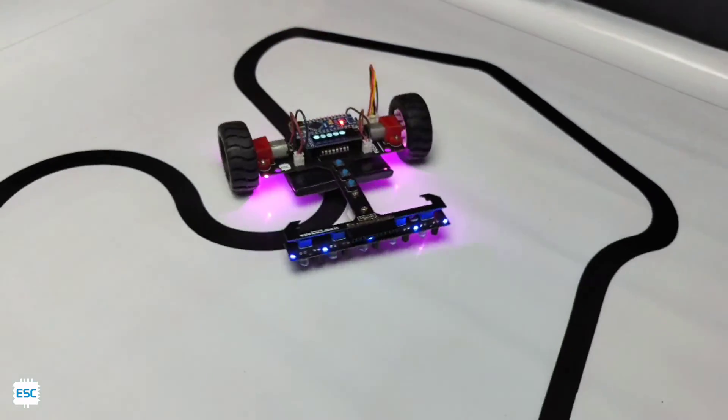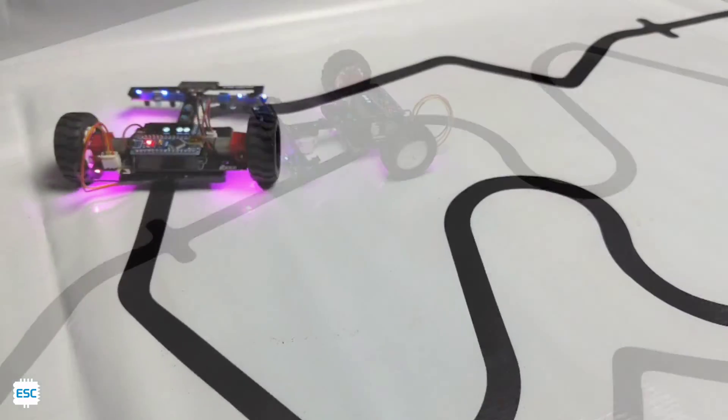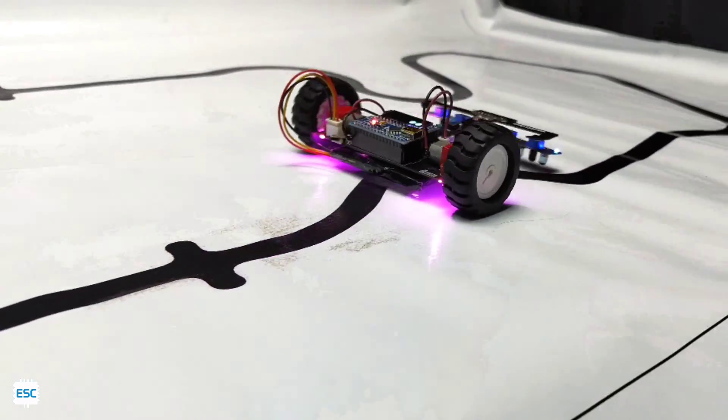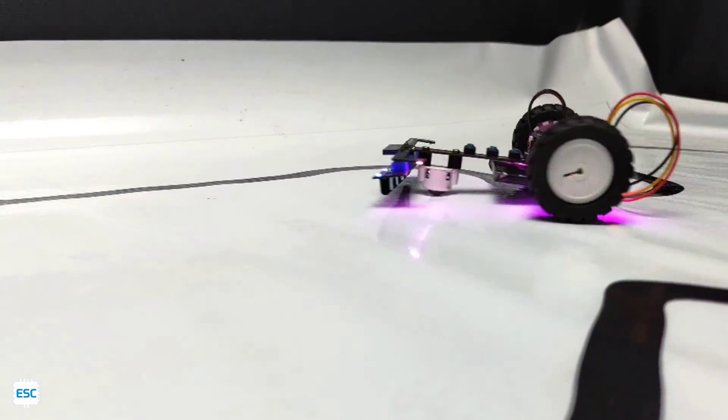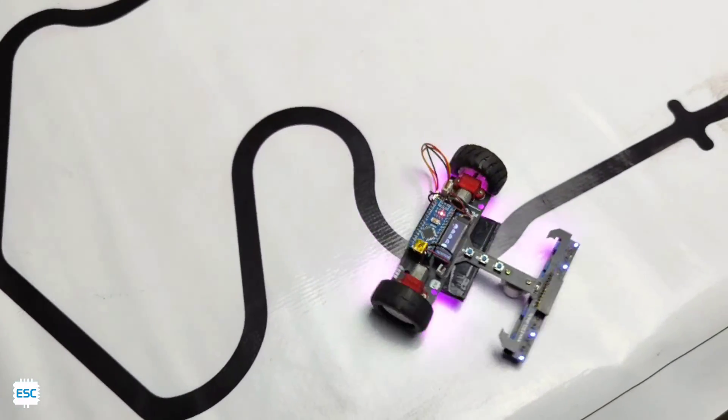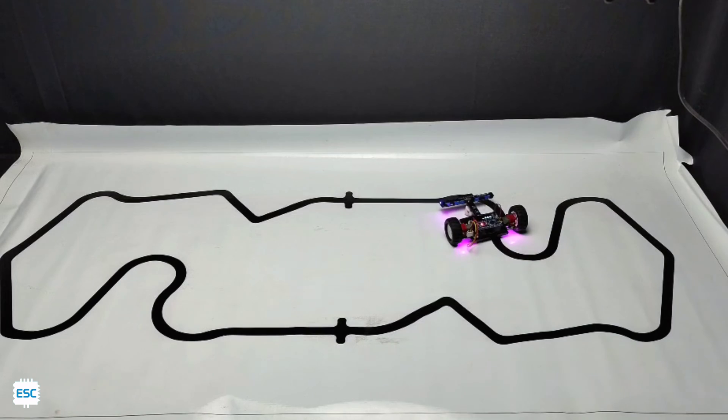Hey there. I have already made a PID-based line follower robot 2 years back, which uses a Pololu DRV8835 motor driver — a bit more expensive than other modules and also not commonly available. So I decided to build a new line follower robot, and here it is.